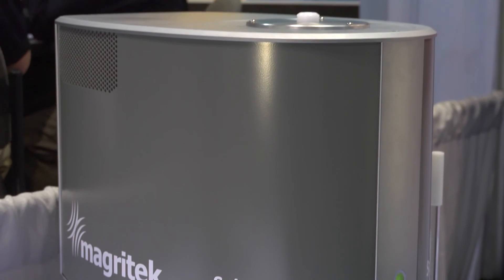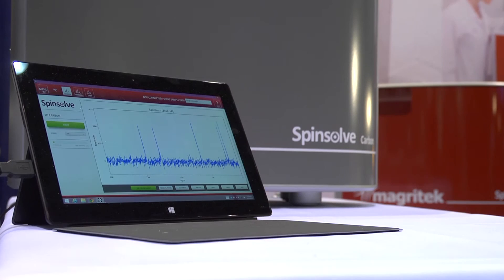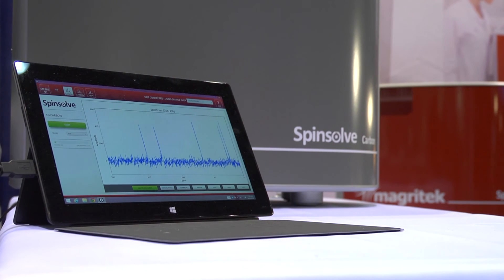We would love to measure your samples or do a demo for you to show you just how powerful the SpinSolve range of benchtop NMR spectrometers are. Please contact us — you can go to our website at www.magrotech.com, or contact us through the phone or email addresses on the website.